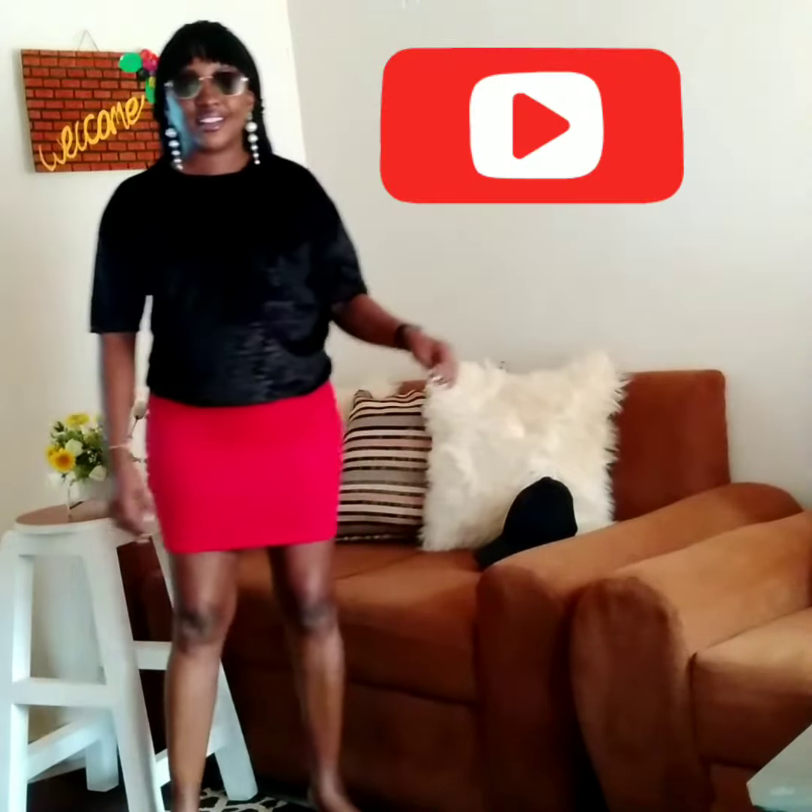If you're new to my channel, please press the subscription button down there. You can choose the best outfit from the outfits I've showed you. Thank you for watching, bye bye!